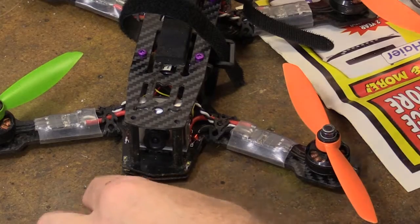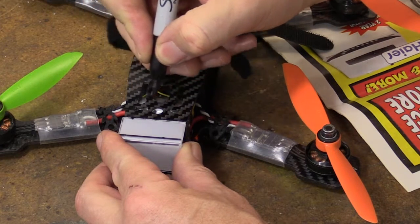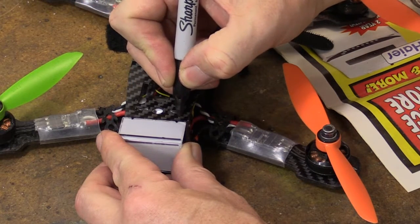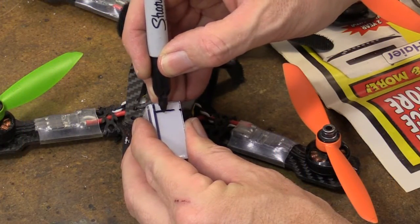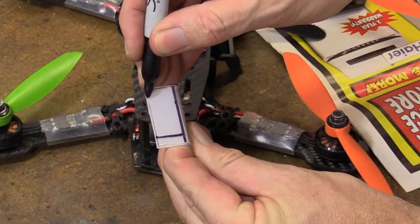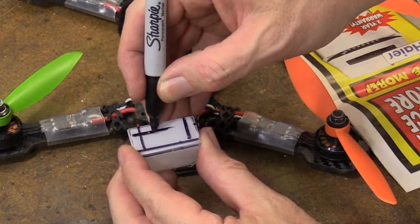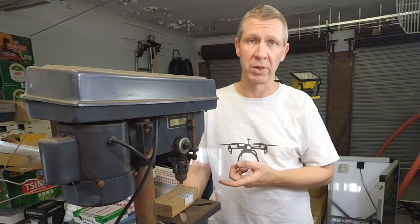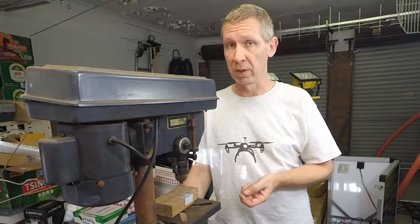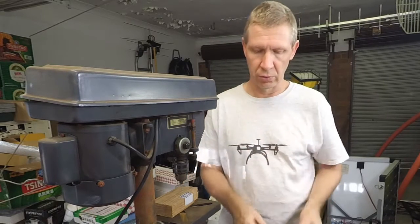That's all there is to it. Now we're just going to mark up the holes. Acrylic is a fairly brittle material, so I'm going to drill this out progressively. I'm going to start with a 1.5 millimeter drill bit, then go up to 2.5 mil and a 3 mil drill bit to finish it off.